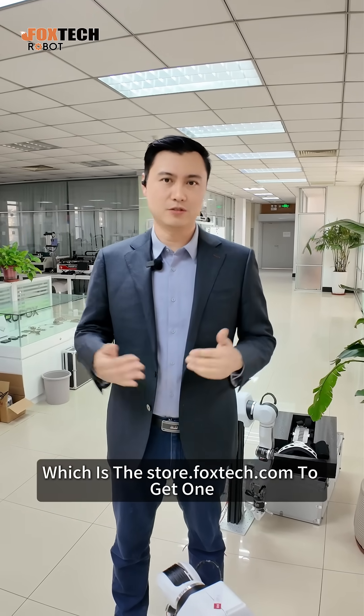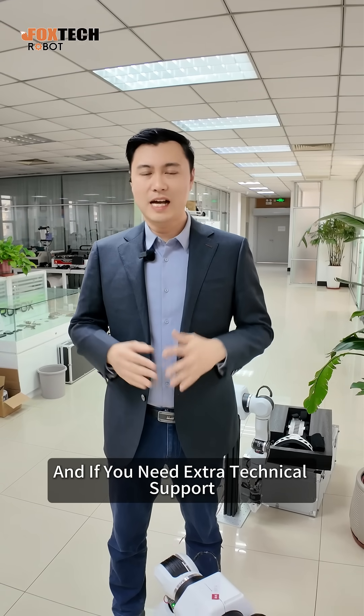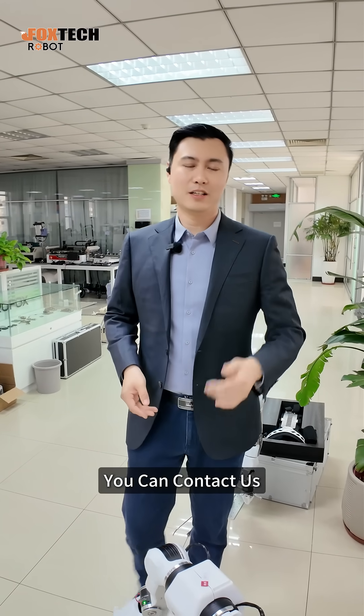you can go to our website at store.foxtech.com to get one. And if you need extra technical support, you can contact us. We have a full range of technical staff who can support you.